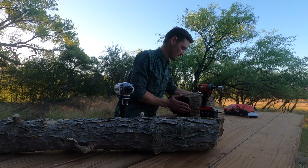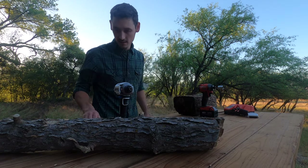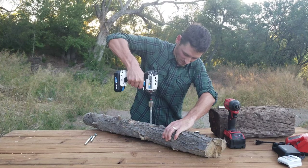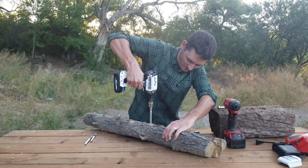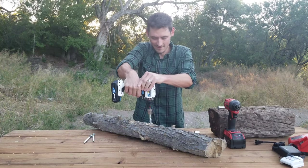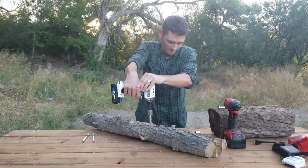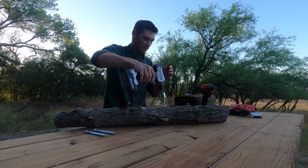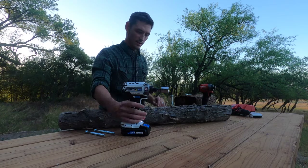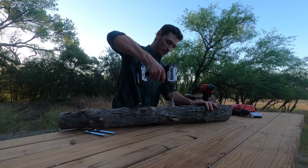Let's go ahead and do the log test. It stopped right there, just like on the railroad tie. Let's see if we can back it out.